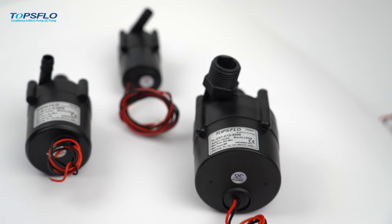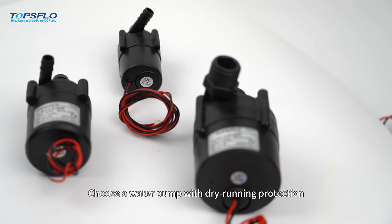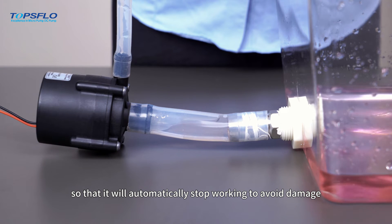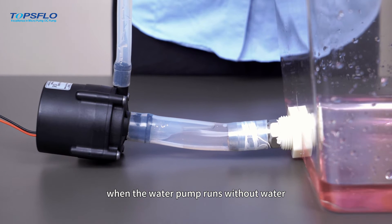The second one, choose a water pump with dry running protection so that it will automatically stop working to avoid damage when the water pump runs without water.